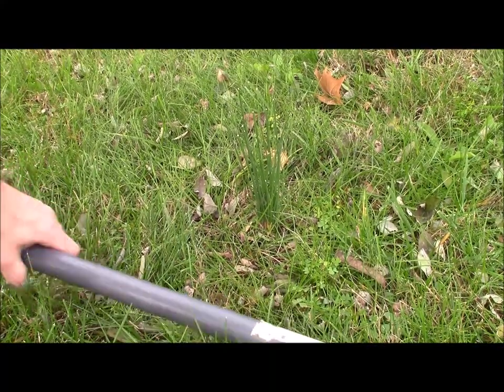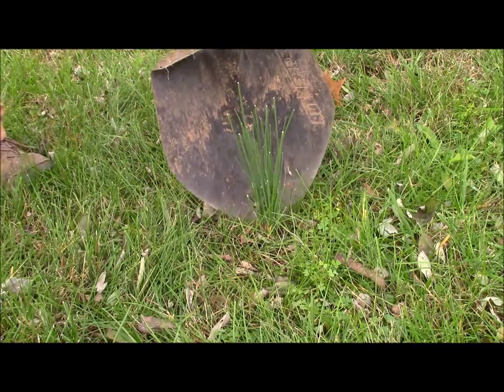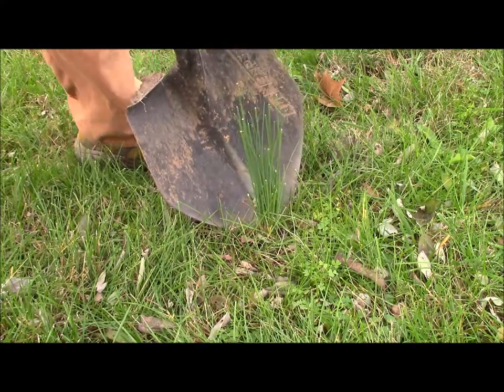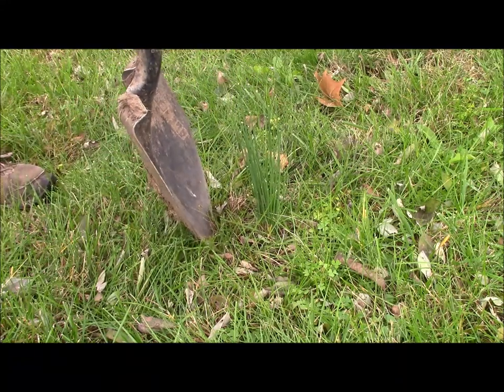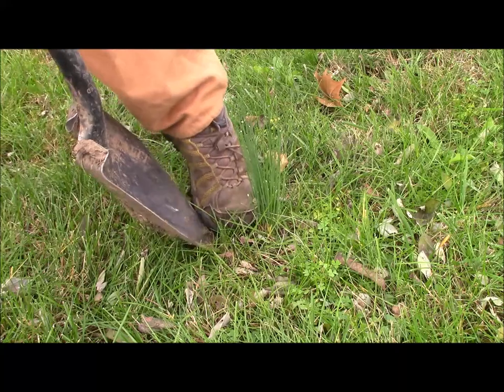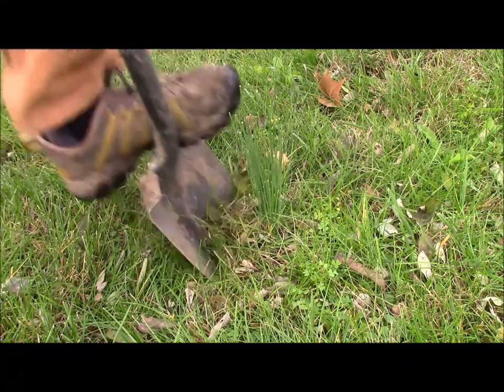The way I get rid of this is I wait until it rains and then the next day I'll get out there. I'll take a shovel or a pitchfork, space it several inches off the plant, and put it at a steep angle so that I can get about six inches underneath the plant when I stab in there.